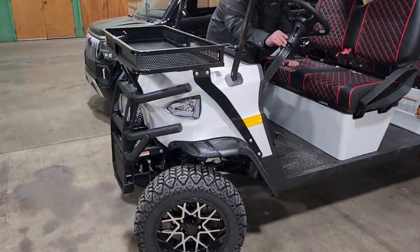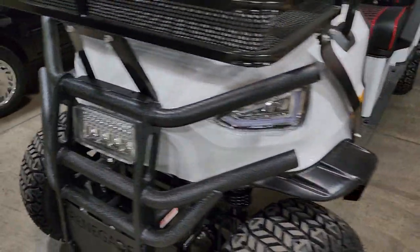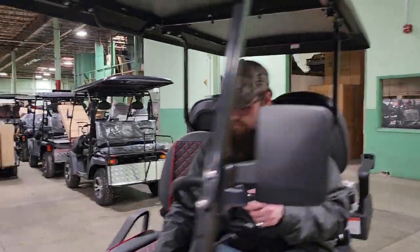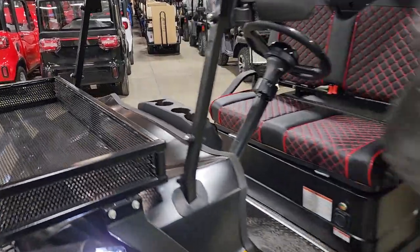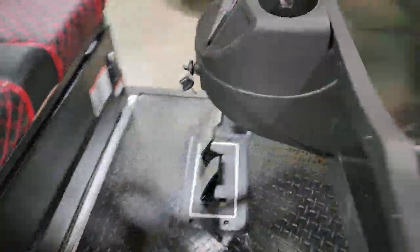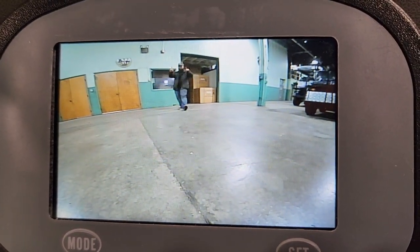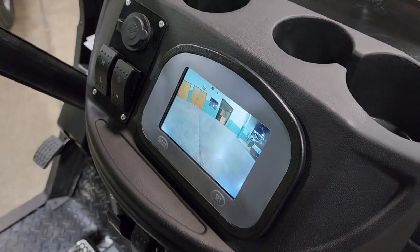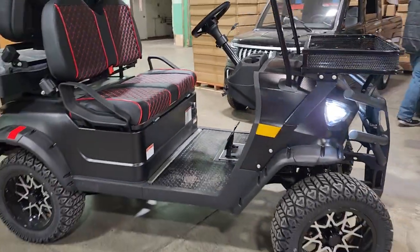Super bright LED lights — and the six-passenger actually has a backup camera on it, which is one feature nobody else can offer. You may see this golf cart sold at other dealerships at a much higher price. You do have to put it in reverse for the camera. There you have it — a nice rear-view camera. Pretty neat, pretty nice, pretty sleek.